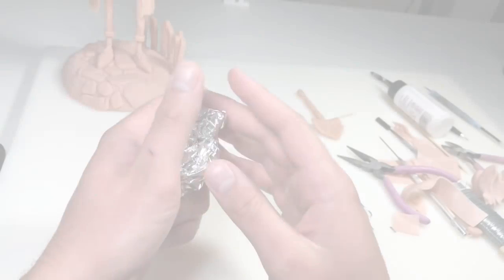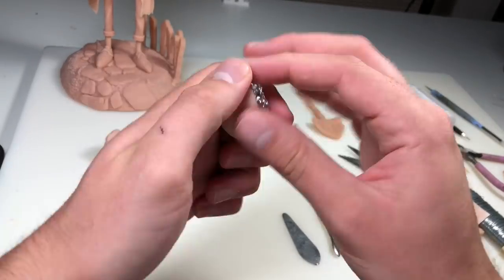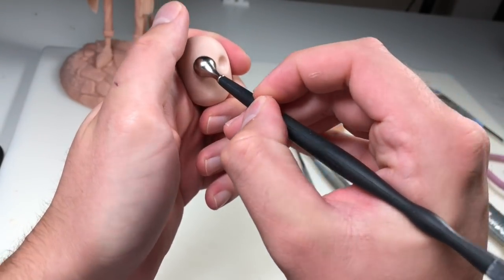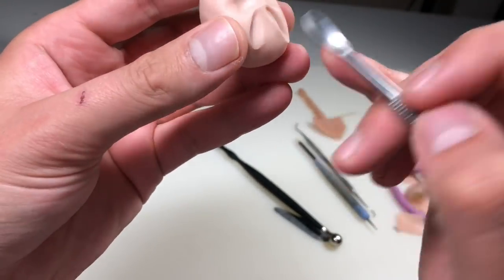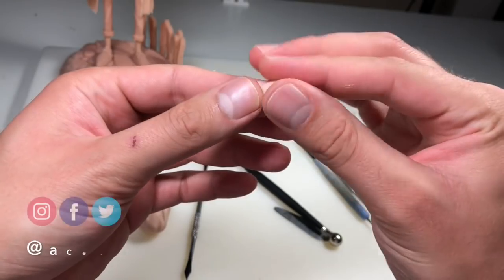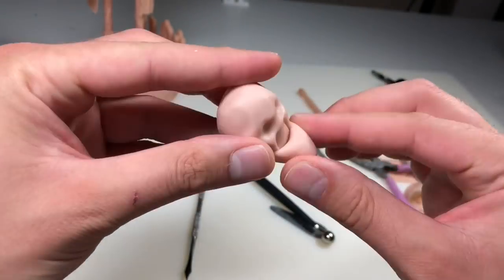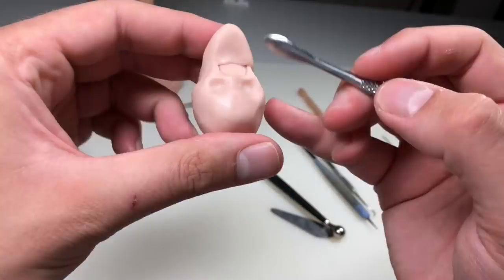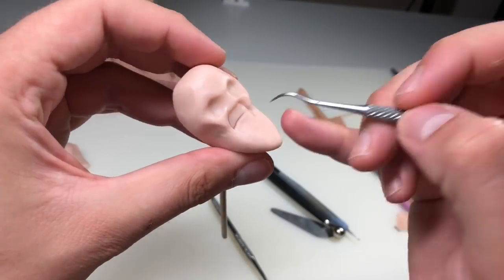Now we're going to start his head. I'm just shaping out the core with some aluminum foil, then covering that in clay. Now I'm pressing out his eye sockets with my large ball stylus, getting that nice and shaped out, just roughing things with my fingertips and spoon tool. He's going to be an old man, but I do want some of his features to be exaggerated, so we're going to give him a really big chin. I'll add a skewer to the back of his head so I can hold on to it while sculpting, and it'll help me attach the head to the body easier if there's already a hole in it.